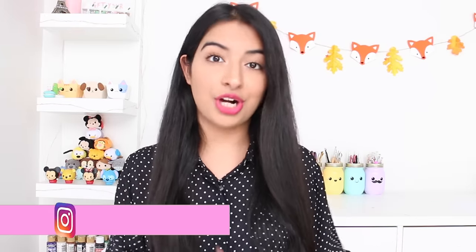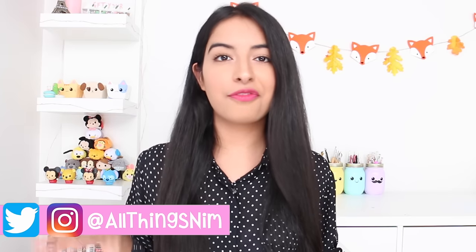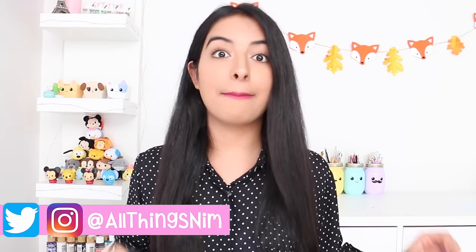Hey guys, what's up? Welcome back to my channel. I hope you guys are doing great. Today I'm going to be making some mini bottle charms. I know I'm going to get a lot of questions about where I got the bottle from — I got mine from the dollar store. The bottles were filled with glitter and microbeads, so I just emptied it out, but I'm pretty sure you can find empty bottles online, so I'll try to find links and leave them down below for you guys.